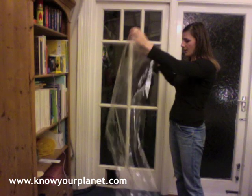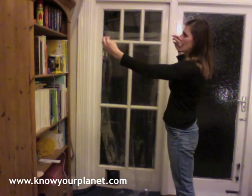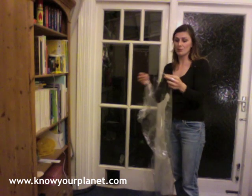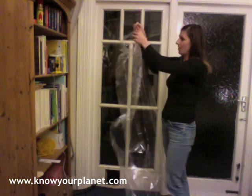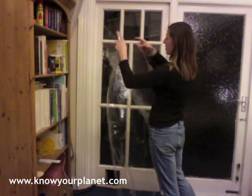I've got the film already cut to the right size and we will now apply this to the window. When you're cutting it out, just leave a little bit extra on each of the sides — that gives you a bit of room to play with. Don't worry about the edges because we will just trim any extra off later on. You want to start on the top and work yourself down.